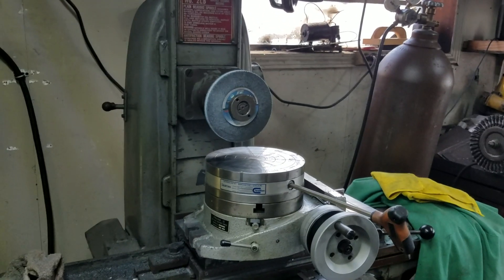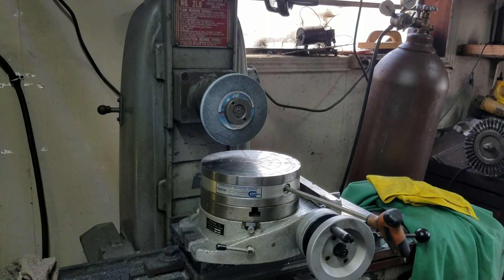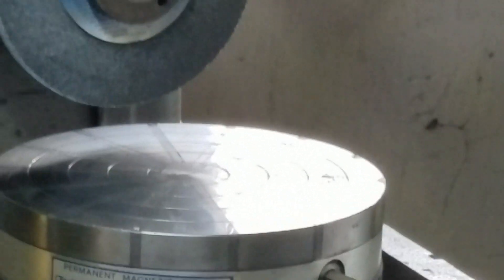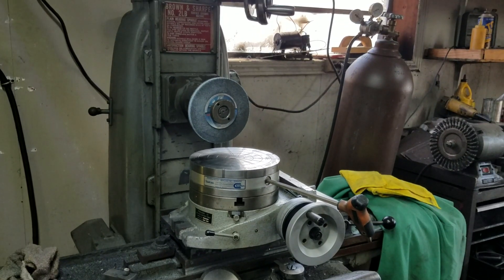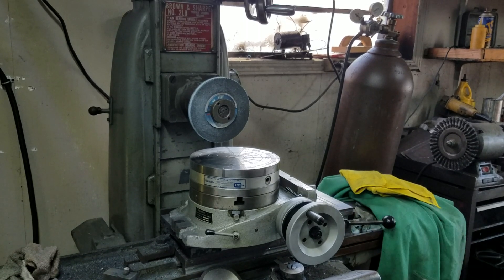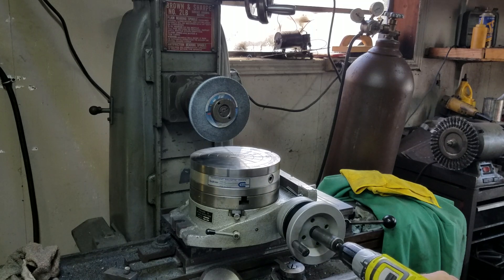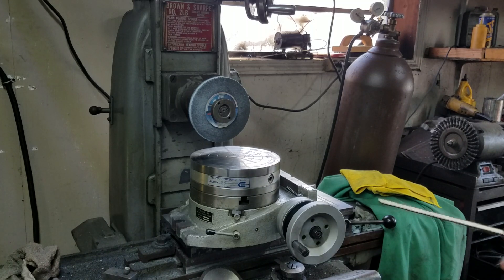After the lathe work is done, it goes to the grinder. The grinder has a magnetic chuck on it — you can see the magnetic chuck. And to drive it, I just use a drill. That's one revolution — now you know why I use the drill. So that's that, and that's how it's done.